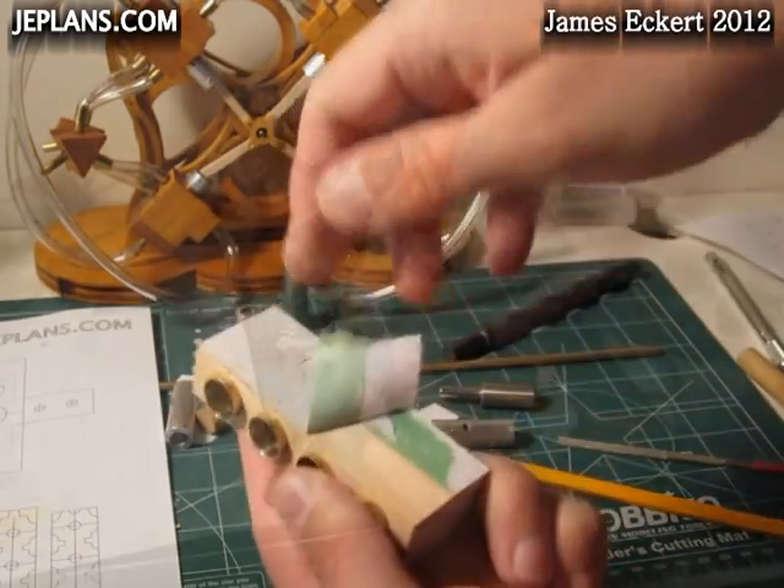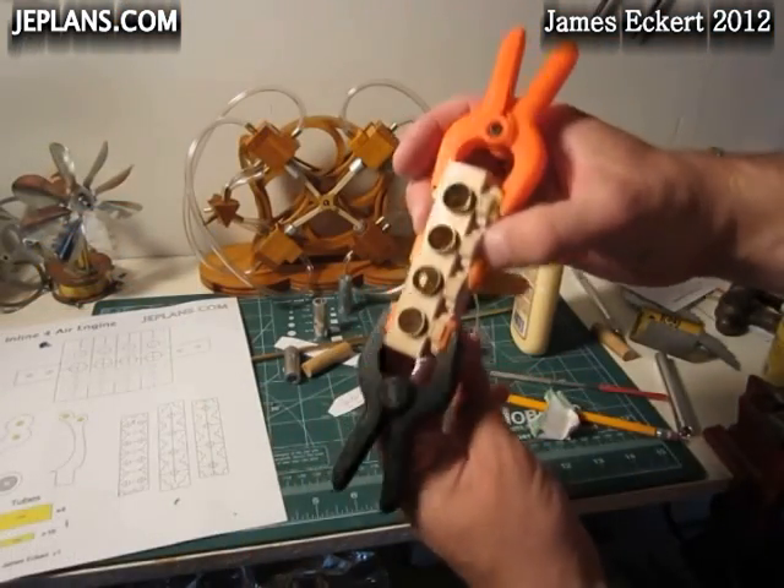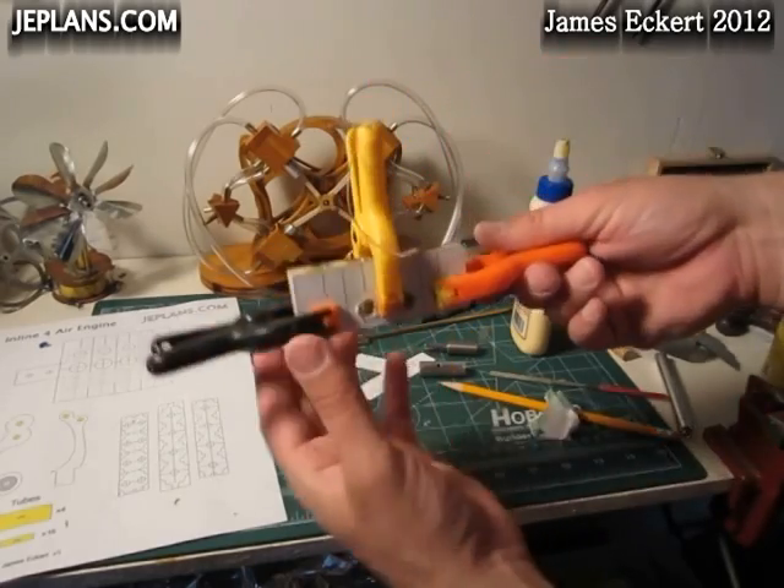It's clamped up and all lined up real good. I'll just let that set up.